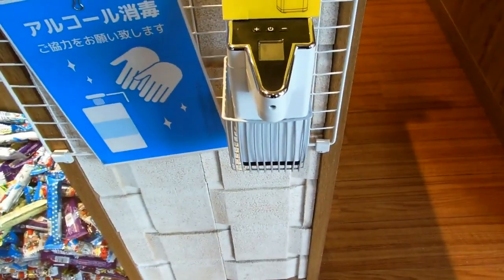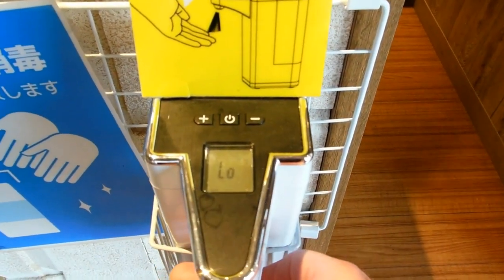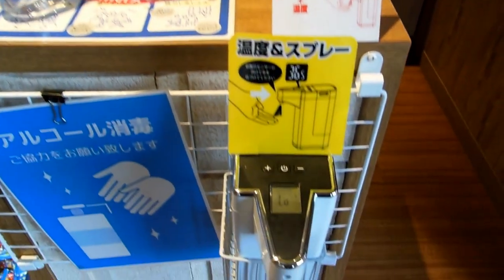Hey guys, in some previous videos we showed you some of the alcohol dispensing devices at the entrances of stores in Japan. Here's another one that's motion activated — put your hand underneath it, it squirts the alcohol into your hand, but also at the same time it takes your temperature.